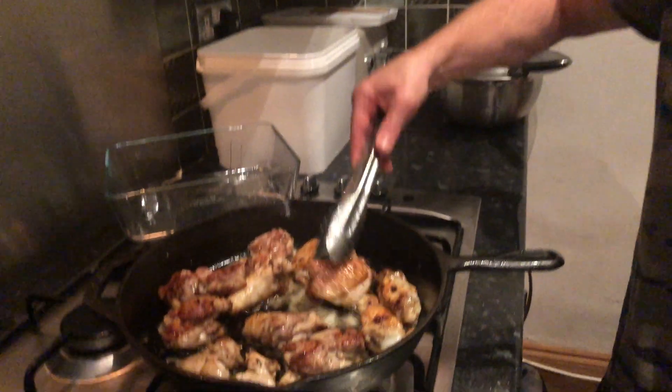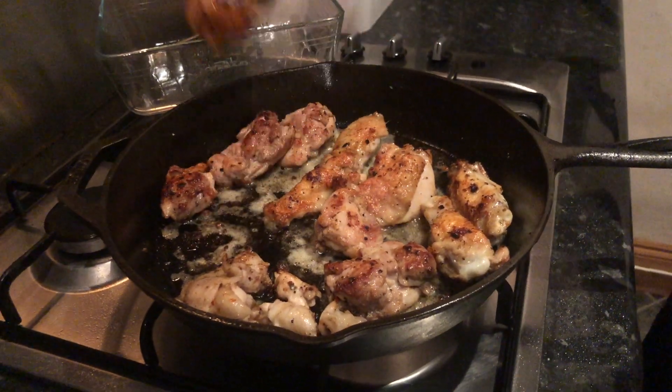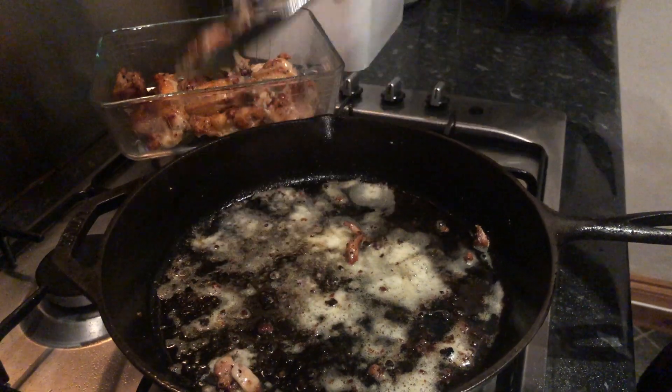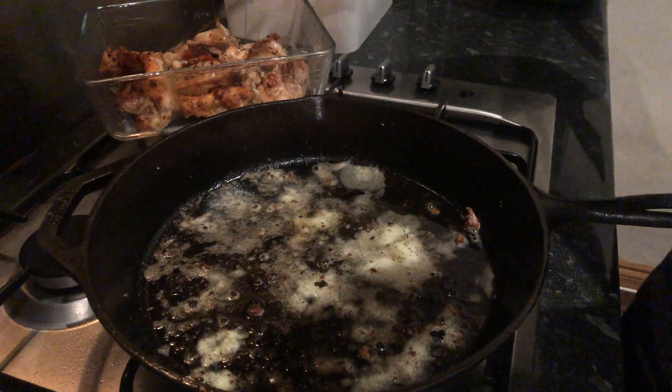As you can see it's got a nice colour on it, nice flavouring. I'm going to put that to the side. I'm going to fry some Chinese cabbage now in this oil to catch all that flavour.